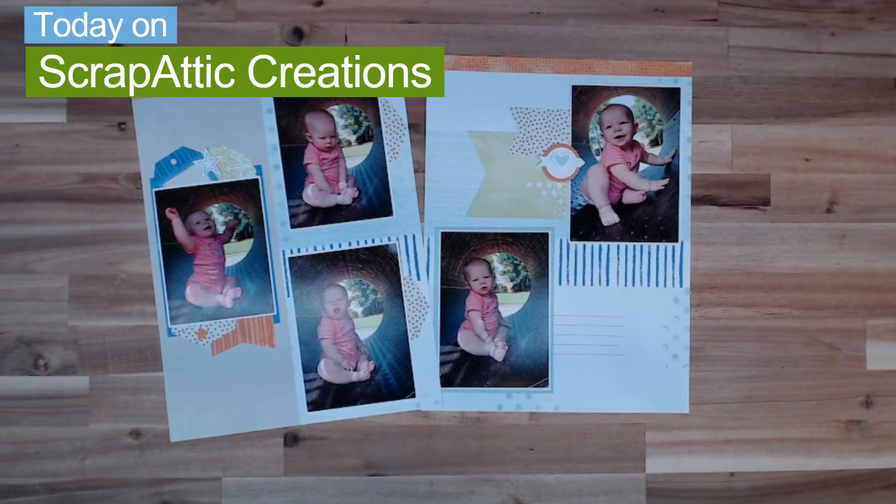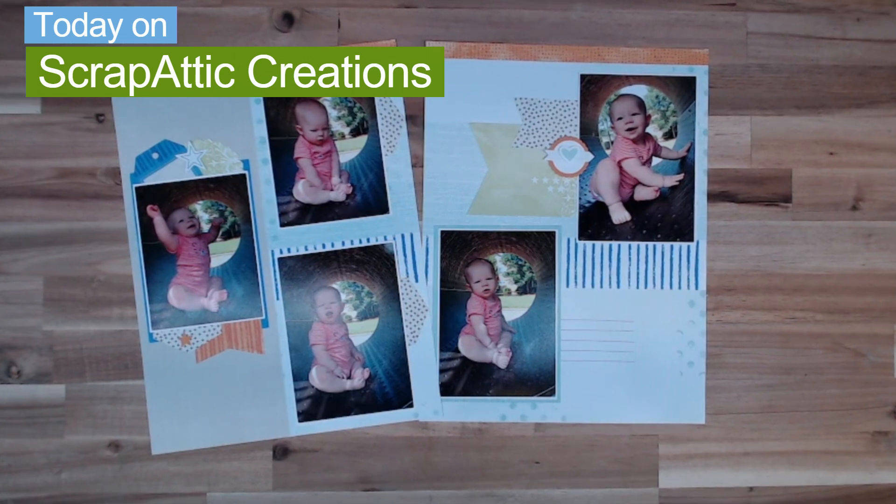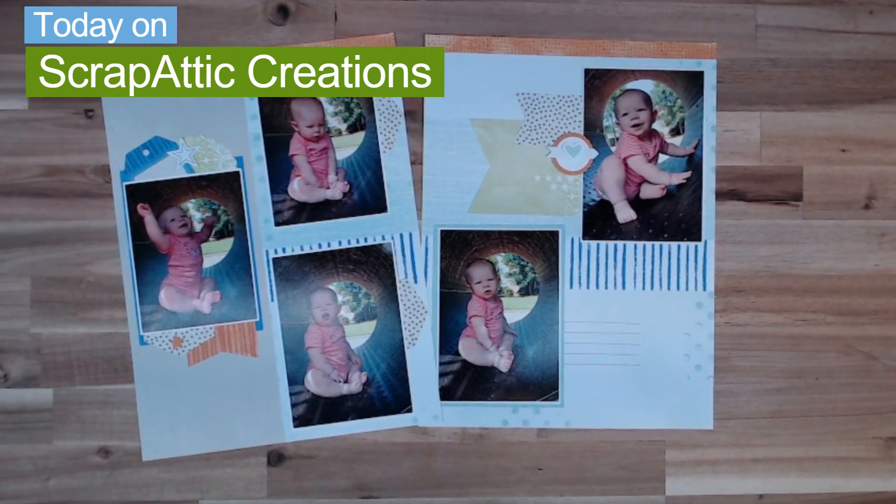Hi everyone and welcome back to Scrap Edit Creations. I'm Diane and today we are going to be creating this adorable layout using a Cut Above kit.